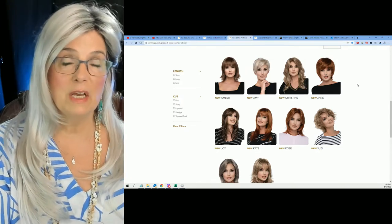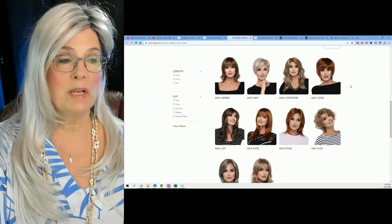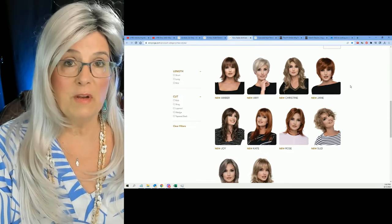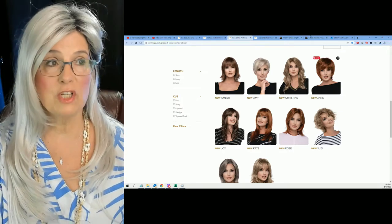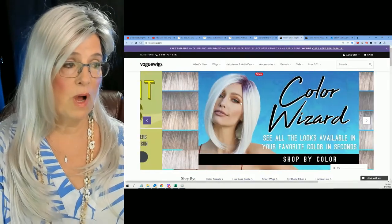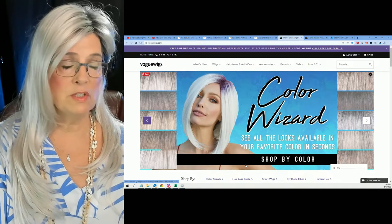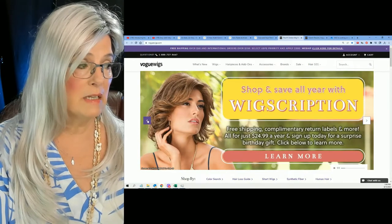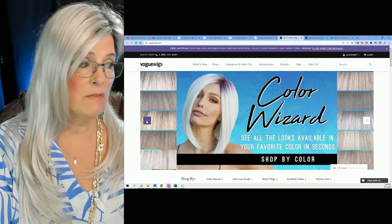You can go over to wigstudio1.com — I'll put a link below. But the scope of this video is to share another tool that I've made for you to save you time, hopefully save you money, hopefully save you frustration when you're buying an Envy wig. So this time I'm over at VogueWigs.com. I was just looking around for the price point on this wig.